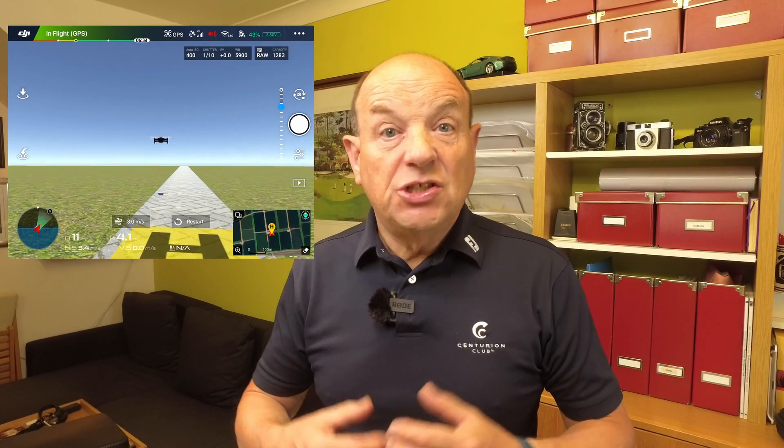The great thing about the actual simulator is you can fly it indoors at any time. Provided you've got the battery charged on both the controller and the drone, you can fly it. Take the props off the drone and you can fly it. You can practice time and time again.